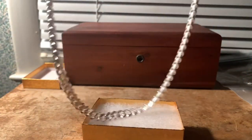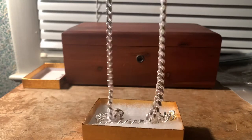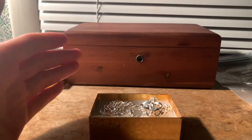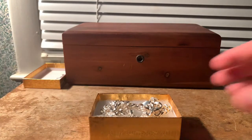Now, the thing about sterling silver is it is not actually 100% silver or 999 silver. It is 92.5 per thousand — so pretty much 92.5% silver, just like constitutional silver is.